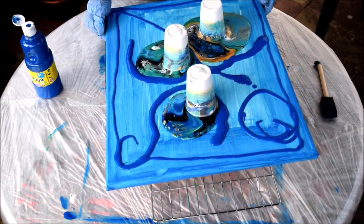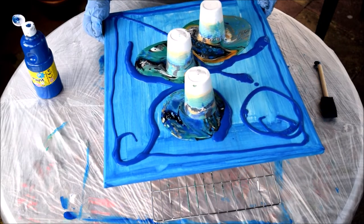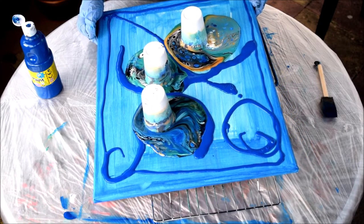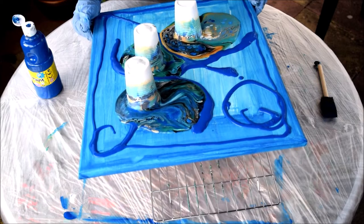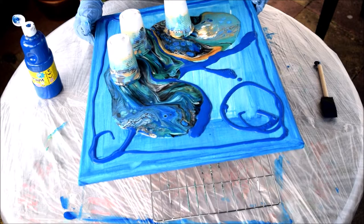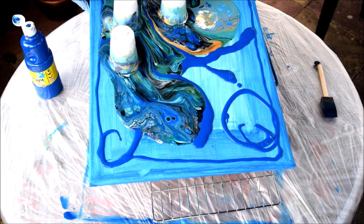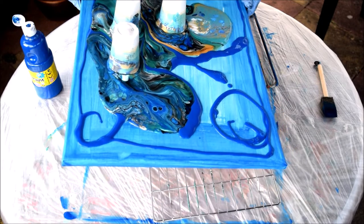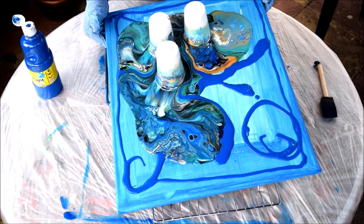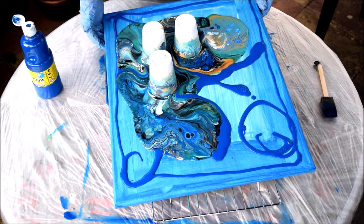What we do is we just move them about. Don't want to lose any of that stuff really, but we've got to get it about. So I've obviously gone for blues, because it was the Deep Blue Sea. But if this works then I may try something else. I don't know - I'm quite tempted to take the cups off as it is, because I've got some good stuff going on here.